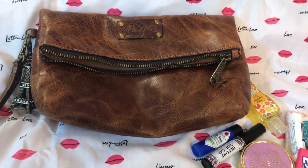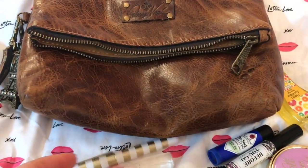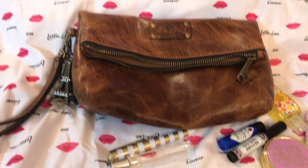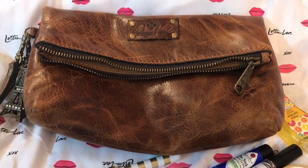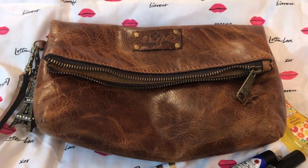I love Patricia Nash. I love her stuff. That's because I love the look of vintage items. Sorry this video is so short, because this little bag only carries very little in it. But I hope you enjoyed it. Thanks so much, y'all. Bye-bye.